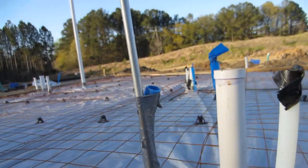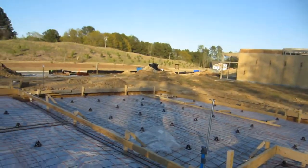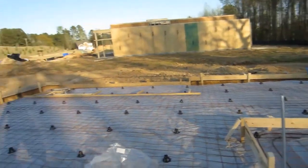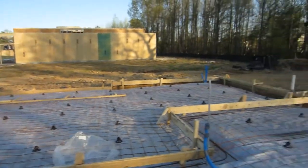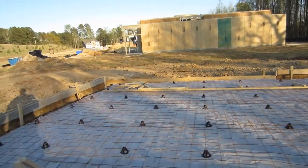I also checked that all the plumbing penetrations, or any penetrations going through the vapor barrier, are taped and sealed. These guys are pretty good about doing a good job of sealing any penetrations. And that's your garage layout right here — that's the formed-out garage layout.